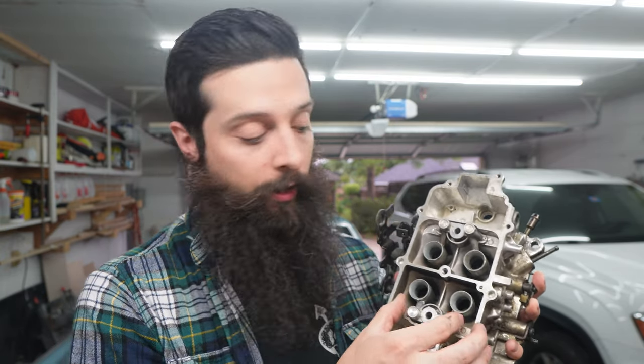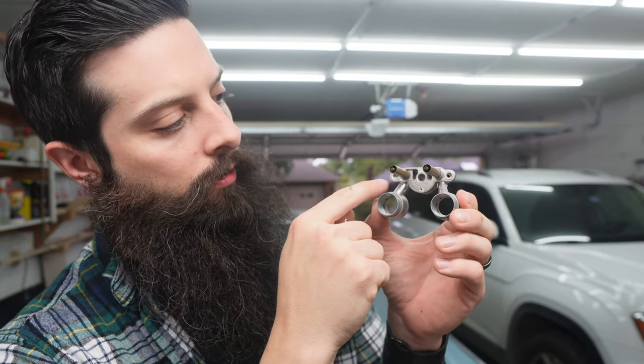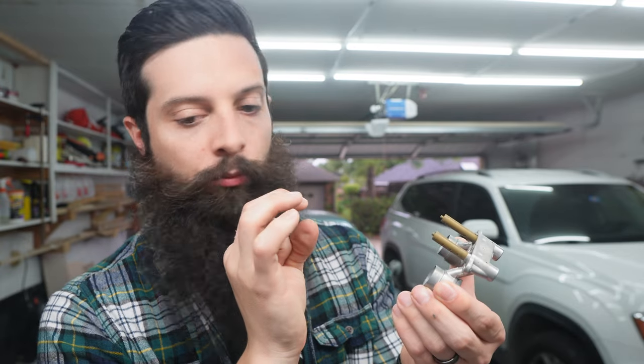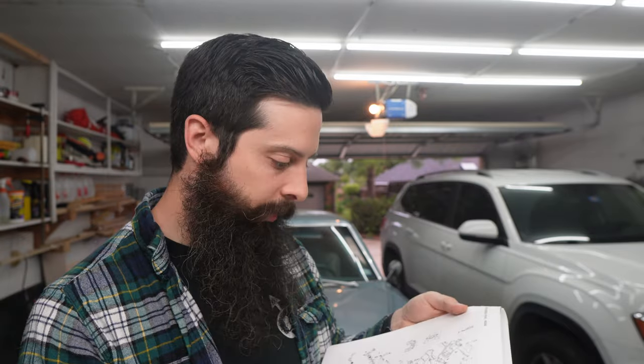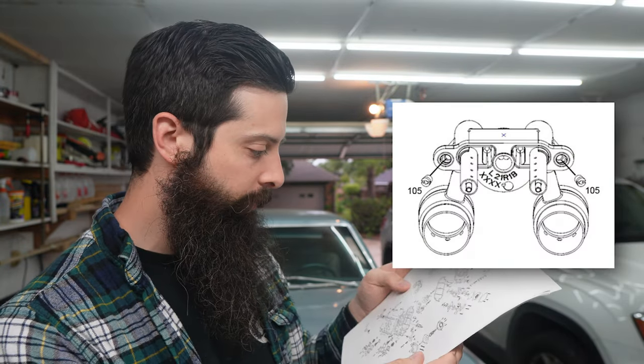I already took it off because I broke this down. But if you pop these guys out, underneath on either side are what they call restrictors. If you download the exploded view from Summit's website, you can see it's number 105 right here underneath the boosters. It's labeled an idle feed restriction, and that's exactly what it is.